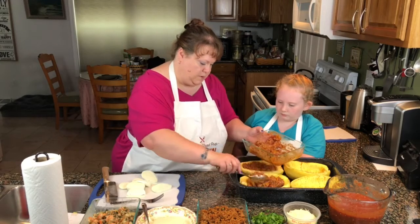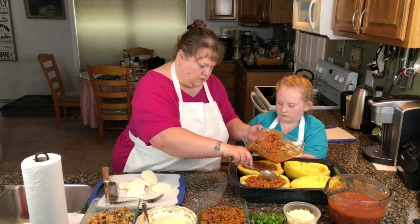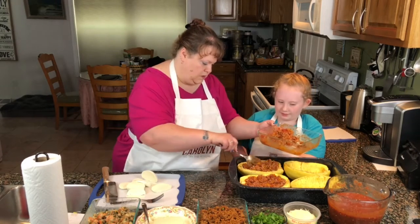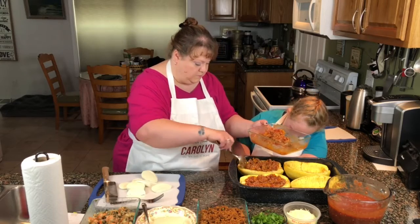We're going to fill these babies right up. Is that full enough?